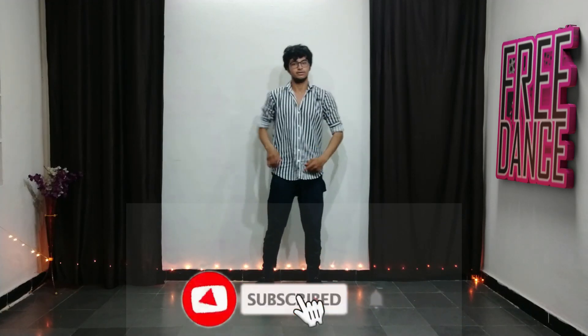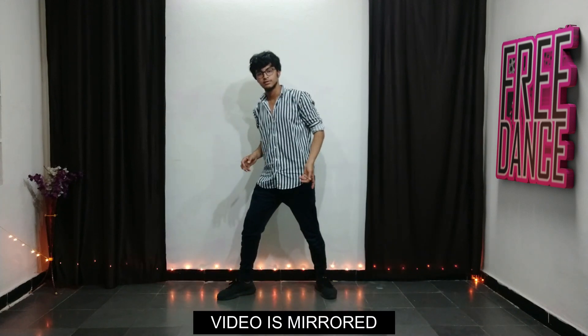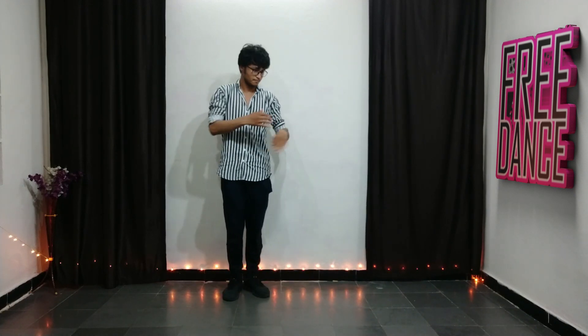Hey everyone, welcome back to the channel. First, we need to tap our left out, and then we need to close our right. So we go left and right — that's it. Let's go.